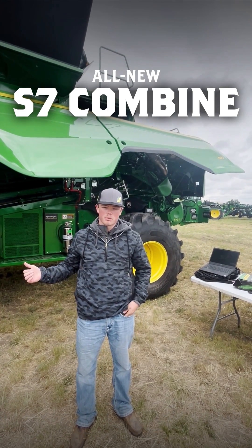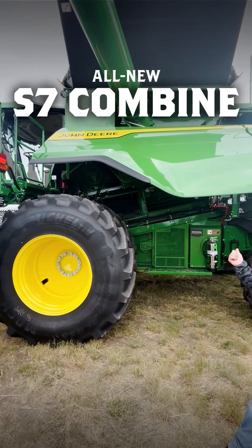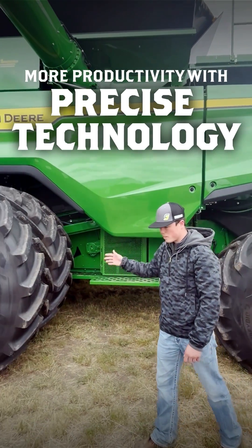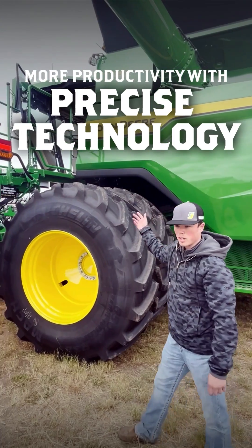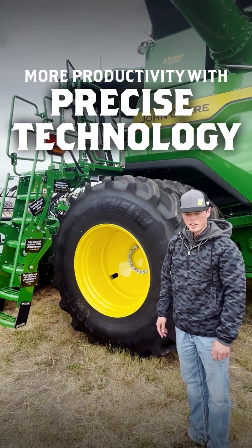Hey guys, it's Colby Olson at Grossenberg Implement. Today we've got an S7-800 Combine Model Year 2025. We've got a few new technology options. We have the G5 Plus integrated on the armrest and then a 7500 Starfire receiver integrated into the roof.